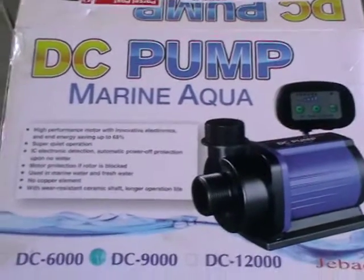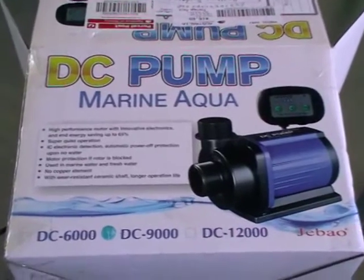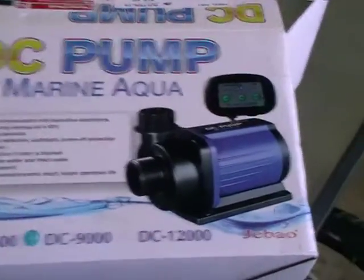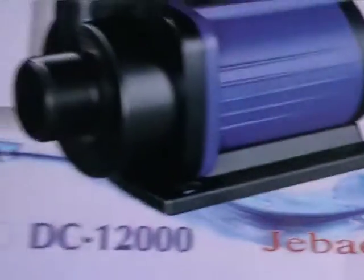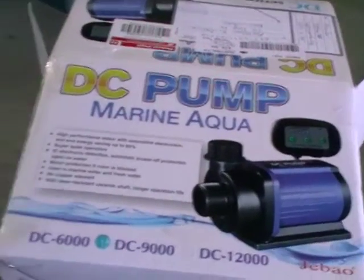I was just doing a little open-the-box to see what you get with the DC pumps — these new ones just on the market. This is the 9000, as I've shown in a previous video. I just quickly put the camera on pause after unboxing it and ran over to some of the solar controller box and everything.